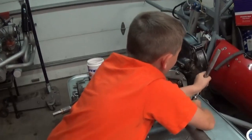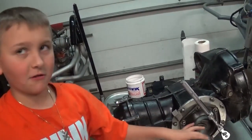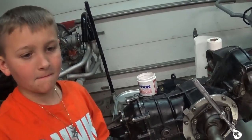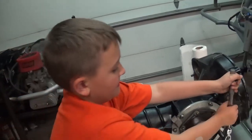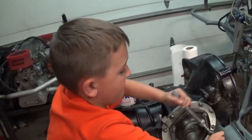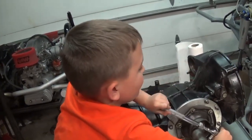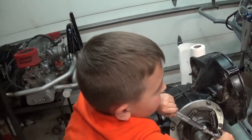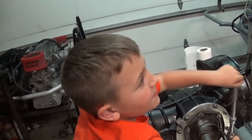Repeat after me: righty tighty, righty tighty, lefty loosey. Oh, you know that already? Who taught you that? Myself? You thought you taught yourself that? Did you ever hear your brother say that? Yeah, maybe that's where you picked it up.